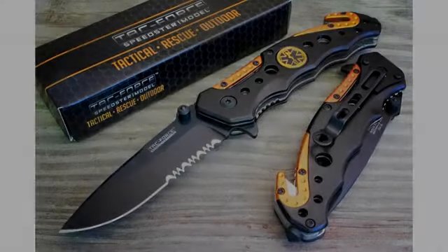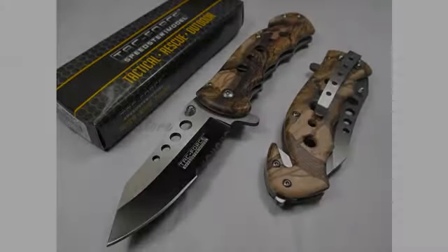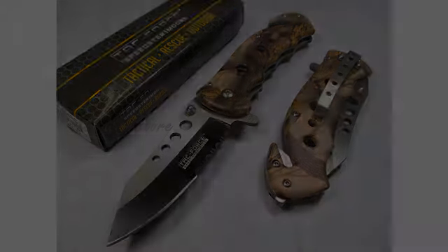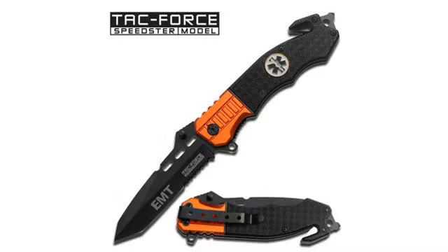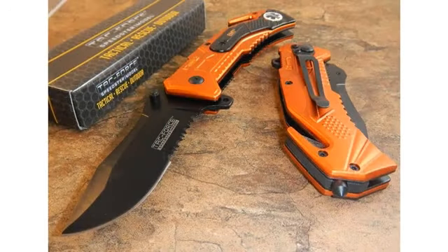Number two: the assisted opening using the index finger flipper worked good, but I could feel a little stiffness, which I'm sure will loosen up the more I use it. Using the thumb for opening was very stiff and pretty hard to open. In fact, even with the assisted opening, the blade wouldn't open fully using the thumb stud, but not a big deal for me because I like using the index finger to open with. I'll probably just remove the thumb studs.